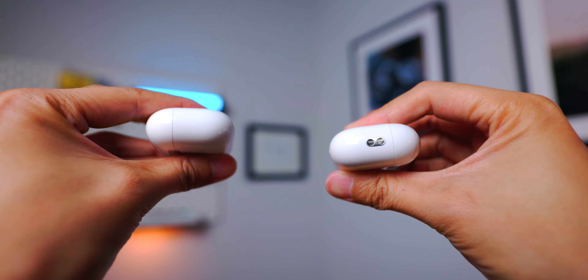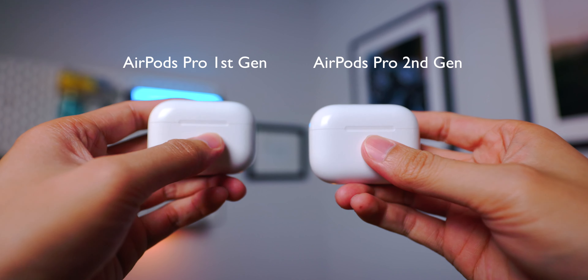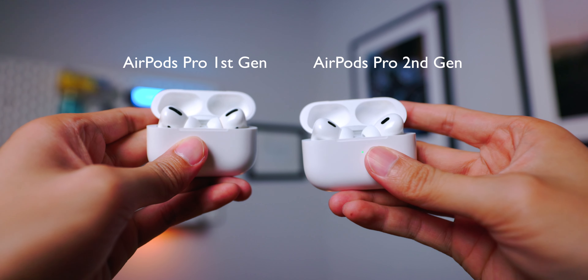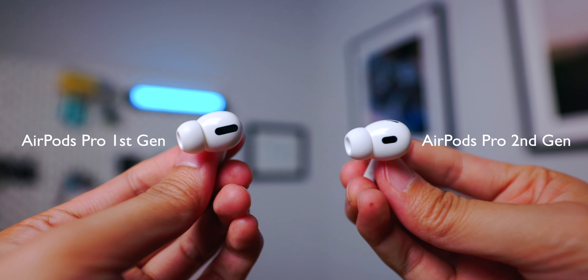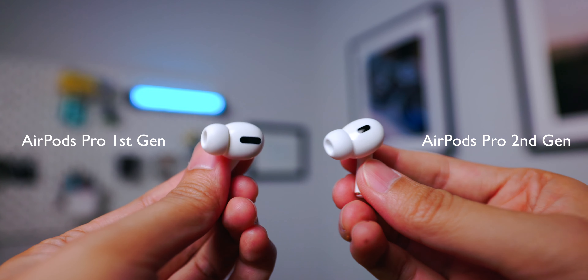Another new design on the AirPods Pro 2 is that you can add lanyards on the case, however Apple does not make them so it doesn't come with one in the box — you have to buy them separately from third parties, or if you're crafty enough you can make your own. The earbud form factor is pretty much the same size and dimensions, except for a slightly different position of the sensor, but other than that it feels very similar to the first generation.